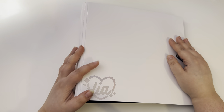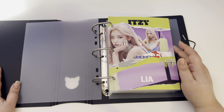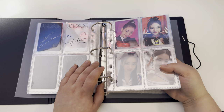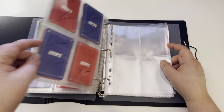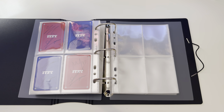Anyway, next I want to set up for the ITZY comeback. Looking at this makes me so sad — I miss her so much. She's like the only person I still collect who's in these A5 size binders — these pages are so small. But I want to set up for the comeback.